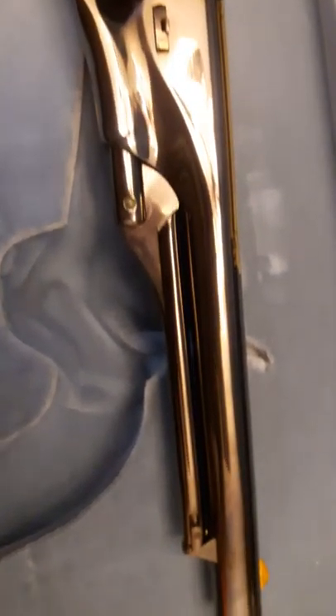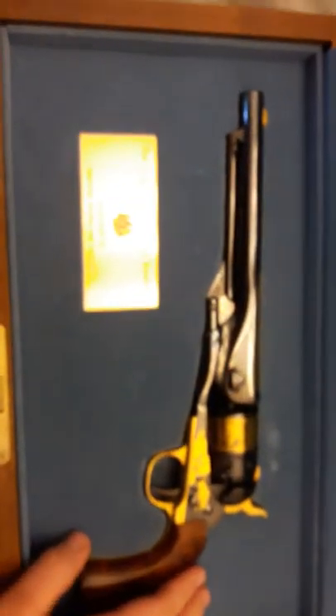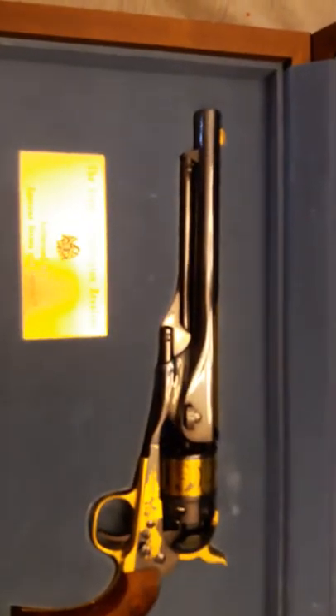Let me get some close-ups of that bluing. I am getting some fingerprint smudges on it, which I'll go back over with a tissue and some white gloves and clean it all off. I just didn't want to put the white gloves on for the video.